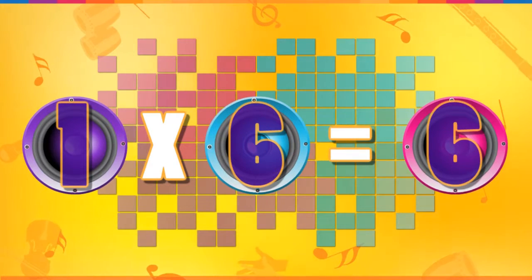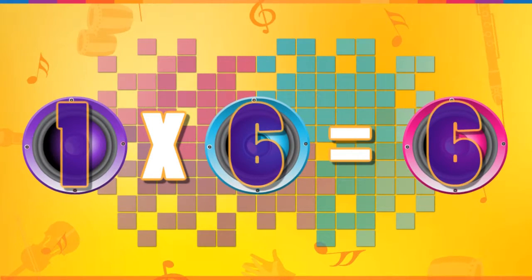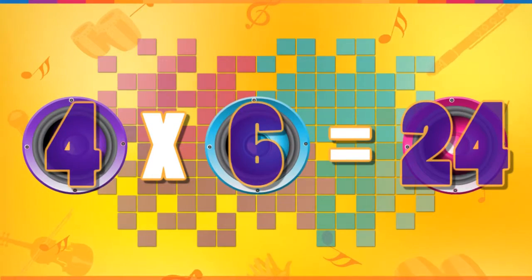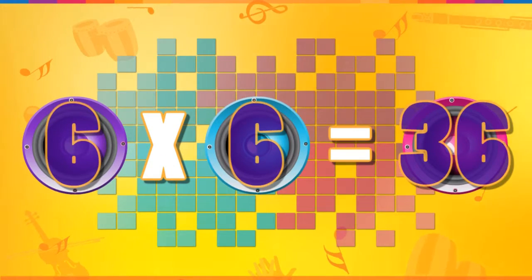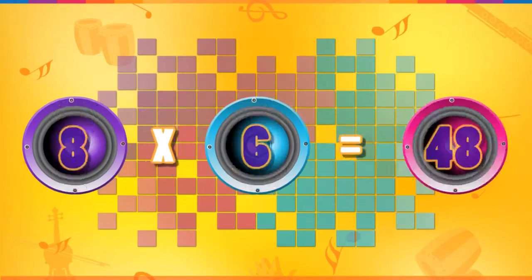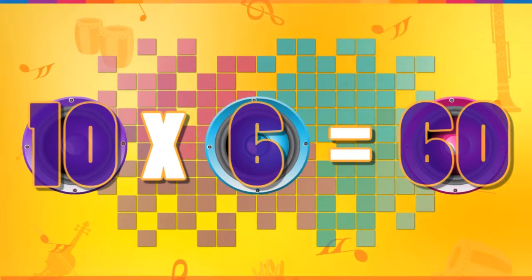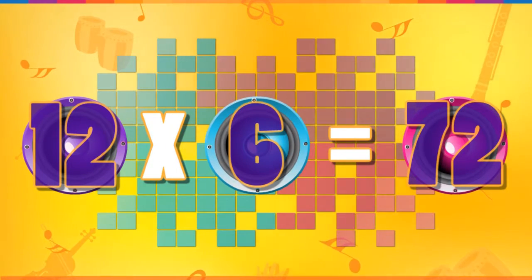The six times table. Ready. One six is six, two sixes are twelve, three sixes are eighteen, four sixes are twenty-four, five sixes are thirty, six sixes are thirty-six, seven sixes are forty-two, eight sixes are forty-eight, nine sixes are fifty-four, ten sixes are sixty, eleven sixes are sixty-six, and twelve sixes are seventy-two.